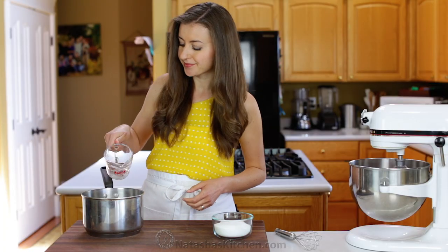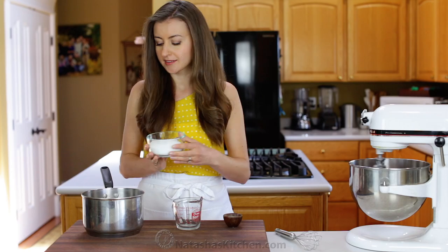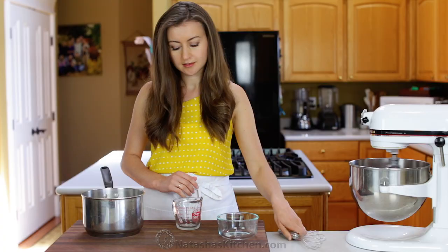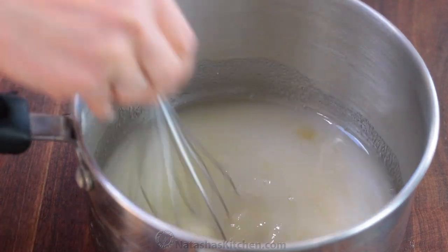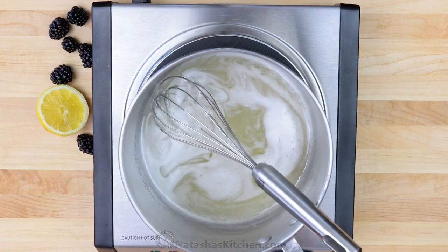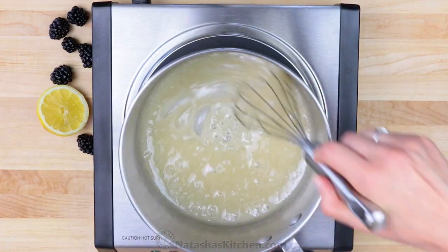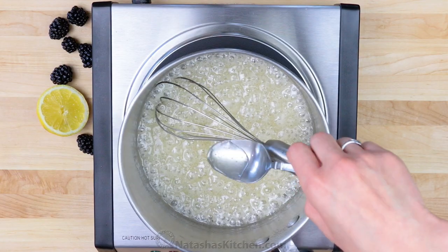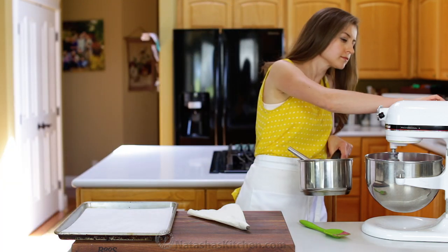At the same time, while the mixer is going, in a medium saucepan combine one-third cup water, 2 teaspoons agar agar, and 1 cup of sugar. Place that over medium heat, bring it to a boil, then reduce the heat to a low boil, and cook another 5 minutes, whisking constantly, until you have a thickened syrup that pours from the spoon without dribbling.